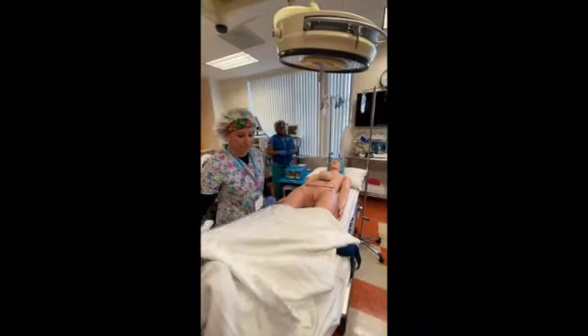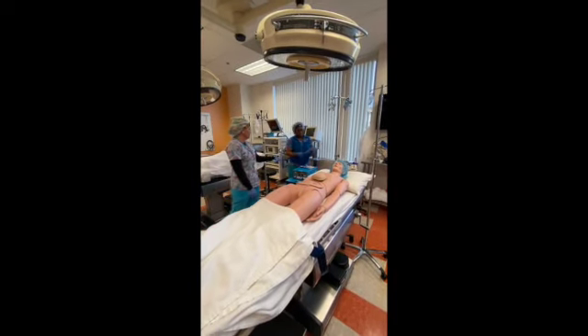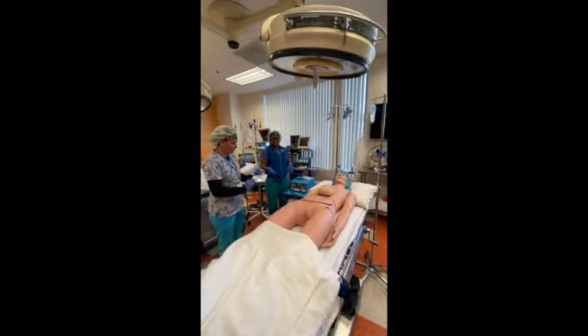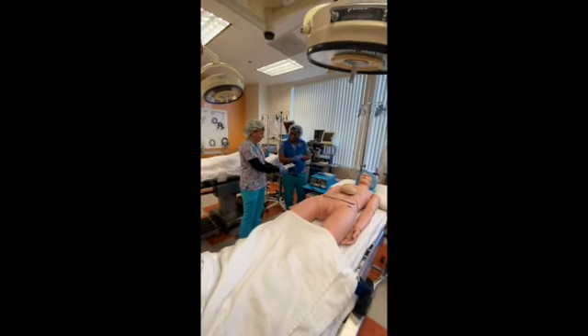Select the appropriate size grounding pad for the patient's skin surface. We've selected the right size. Inspect the package integrity and check the expiration date.